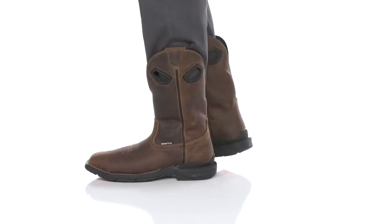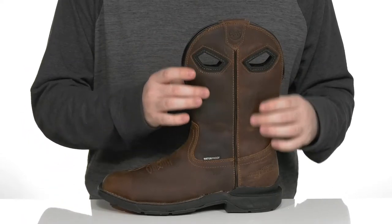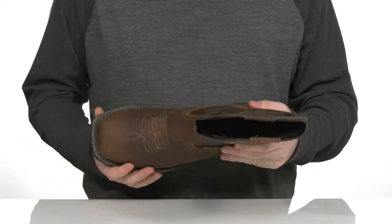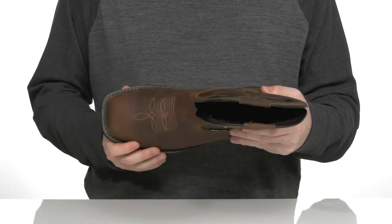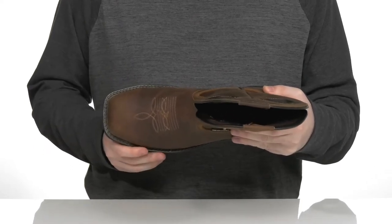Stay comfortable when you're on the job in this classic western style from Double H. This work boot is made with a premium umber leather upper that shows off some stitch detailing on the toe with that embroidered look. It has double welt stitching under the toe as well for extra reinforcement, with an aluminum safety toe in the forefoot to help protect you from impact hazards.